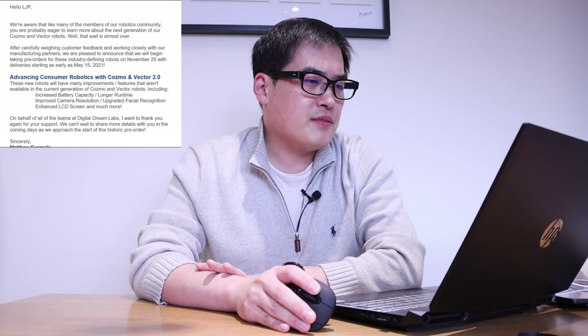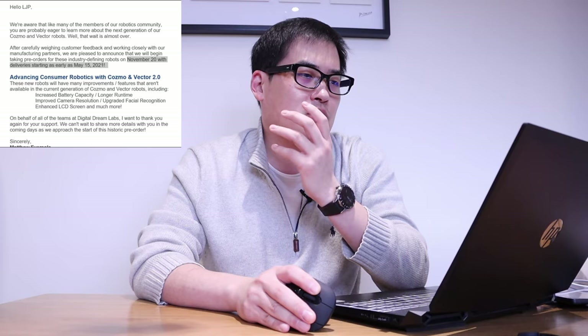Yesterday I received an email from Digital Dream Lab saying that Vector 2.0 will be available to pre-order on the 20th of November, and delivery is starting as early as May 15, 2021, which is next year. We've got quite a long way to go, but this is good news — this is exactly what we've been told.